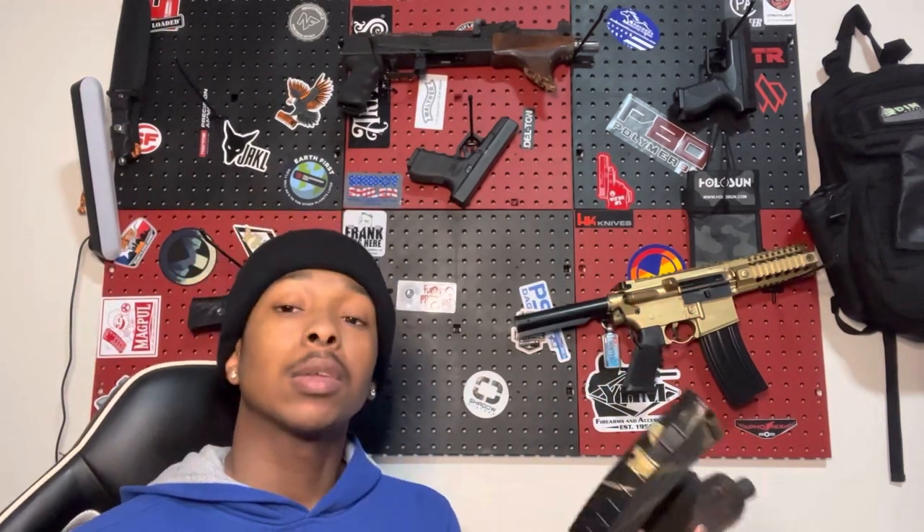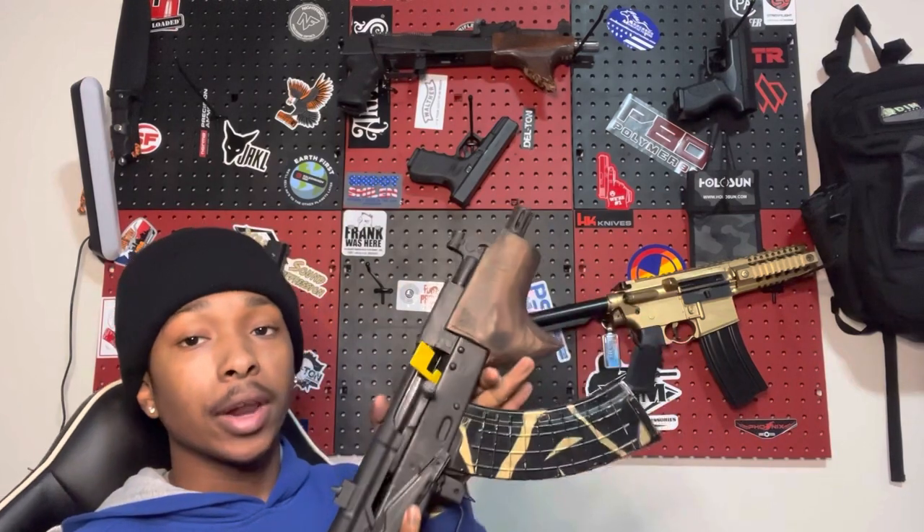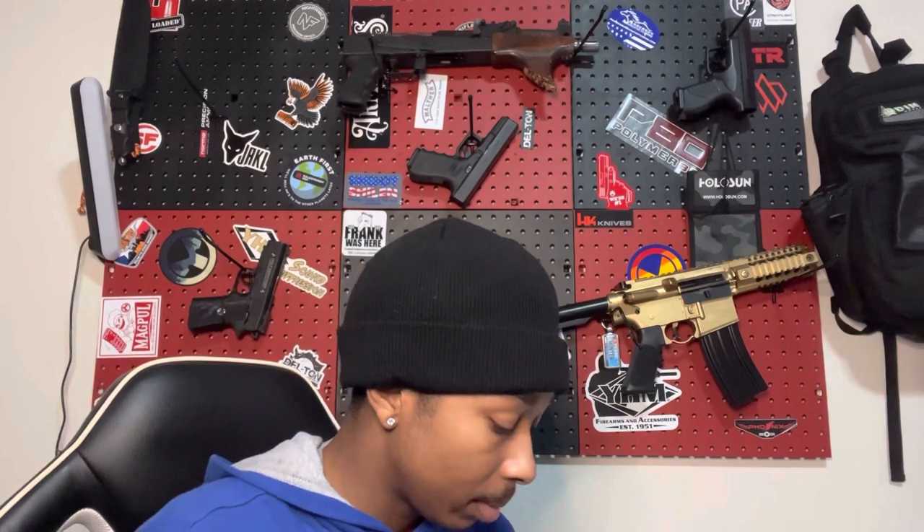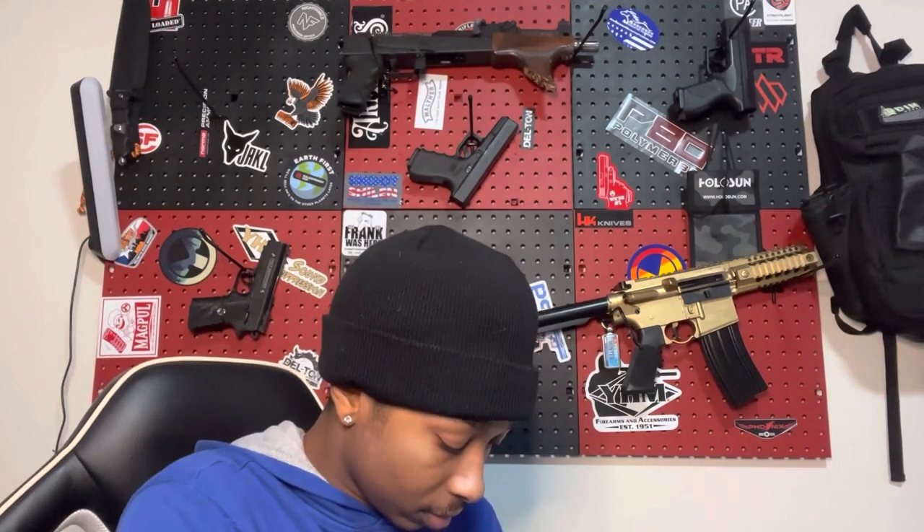I haven't tried the reliability yet so I don't know how many different types of mags this is able to cycle. One thing I can say it does do is it gets really, really hard as far as trying to eject it with the lever down here.